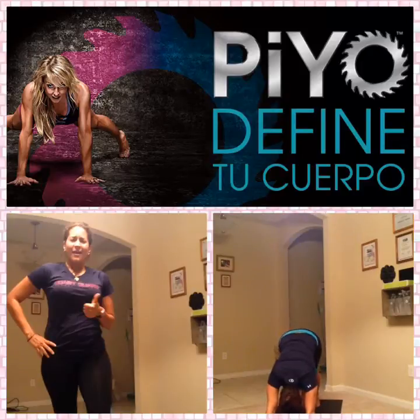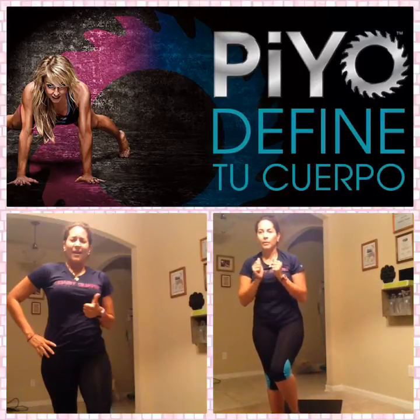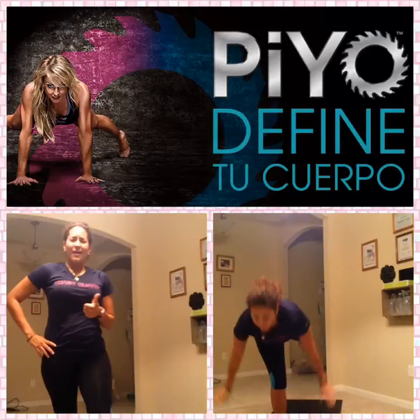Slide that right leg forward. Holding here — you've got eight counts. Open through your chest. Now pull that left knee in. You'll be on balance — it's okay to tap first if you want. Slide that leg back. Square your hips. Flex that foot. Lower it down.